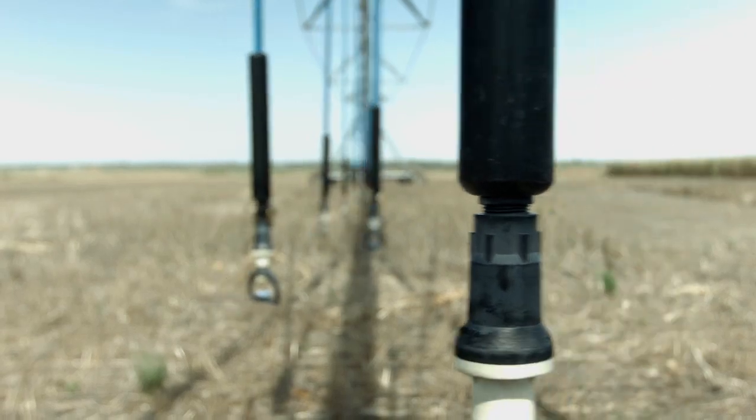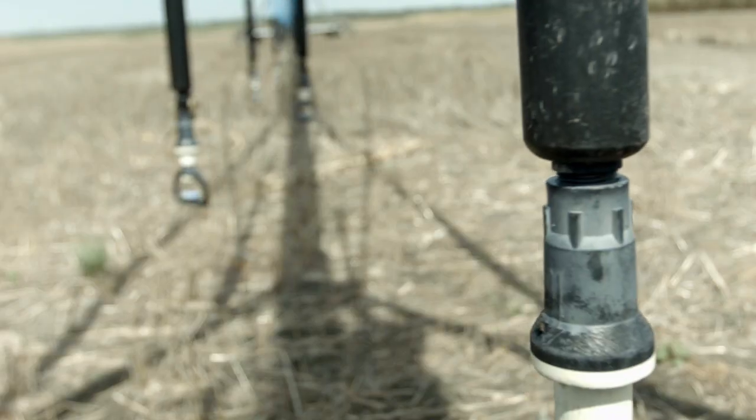The setup here was I kept it pretty well irrigated until about pollination time, then I started to stress it. And the roots really had to go deep to get every last bit of moisture they could.